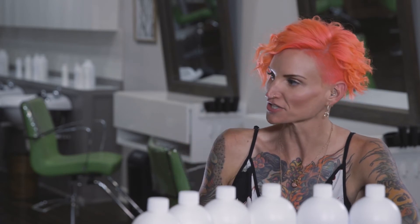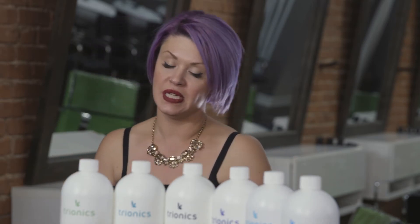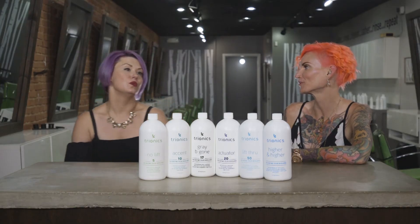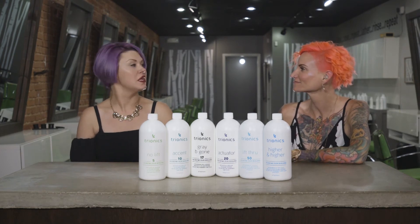Even in root retouches, gray coverage, or bread-and-butter services, if you use it the first time and just tell your clients, 'I'm using this new product, you're going to have better coverage and longer lasting results' — do it for free that time, then say next time you're going to add a couple of dollars. I also like to emphasize the health aspect because of the enzymes and the ability to control sensitivity. What client is going to say no to healthier hair and being more comfortable in your chair without any stinging?